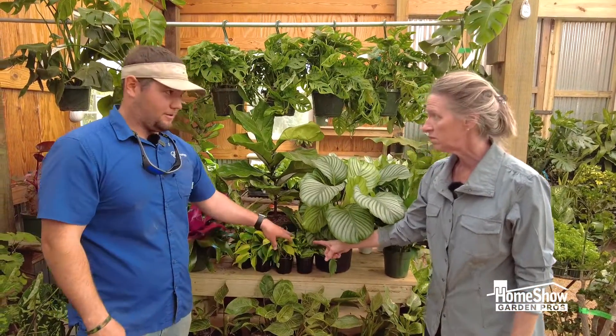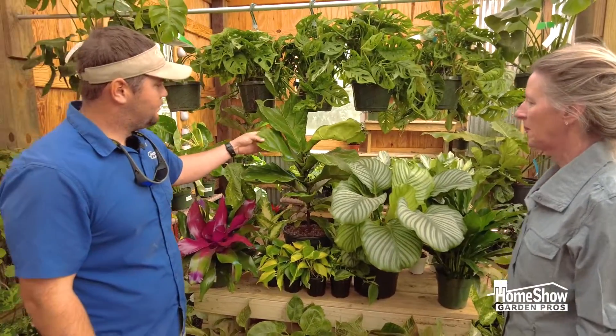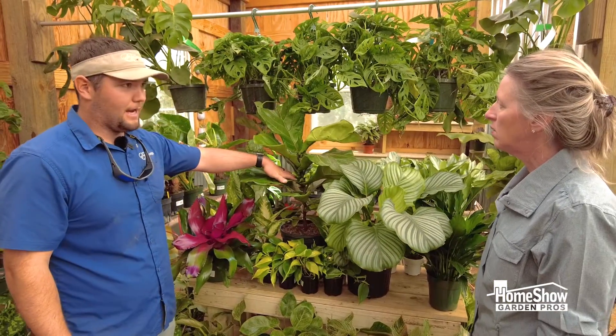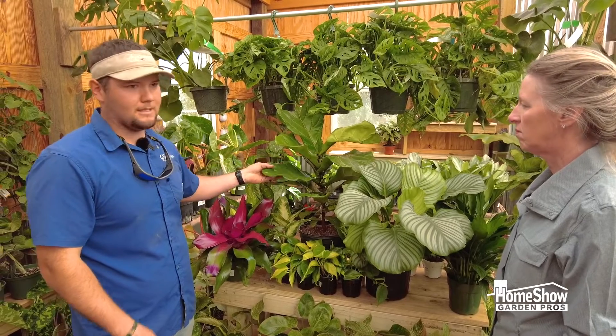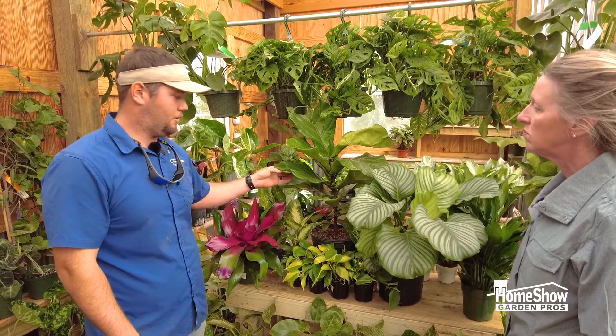A very good starter for an indoor plant. Fiddle leaf figs are excellent starters as well and these actually detoxify the air in your home. Sanseveria — these are both very good detoxifying plants for your home.